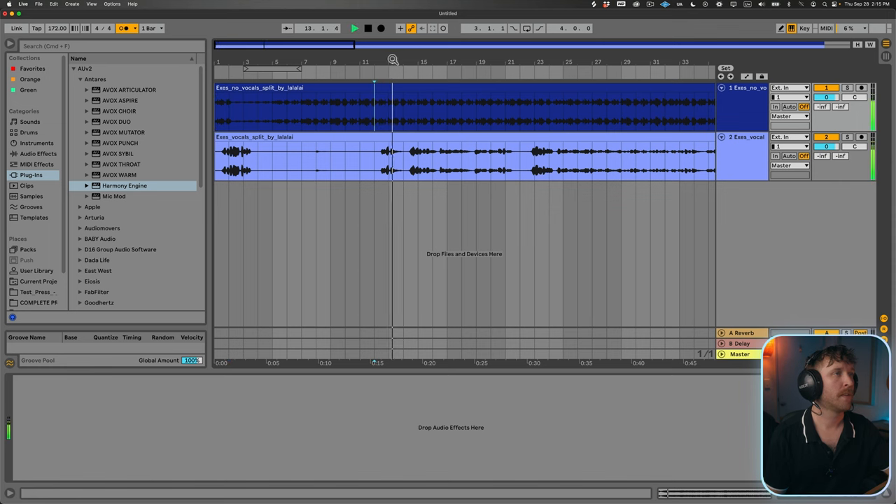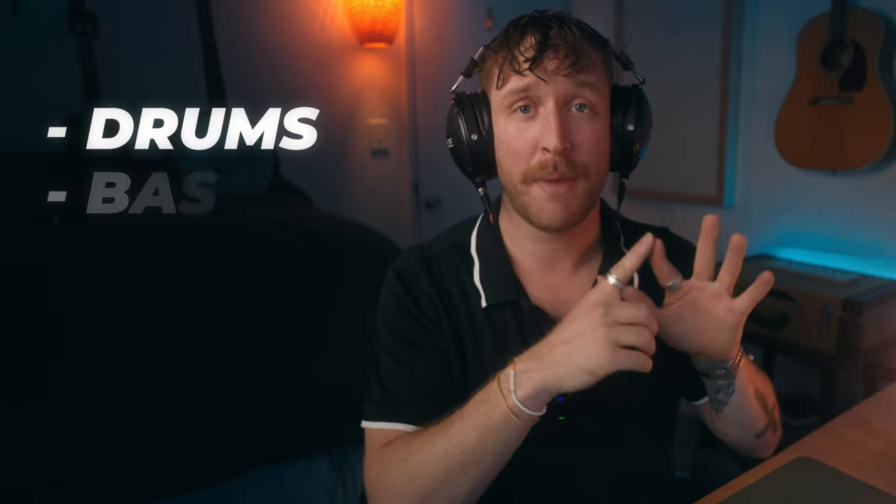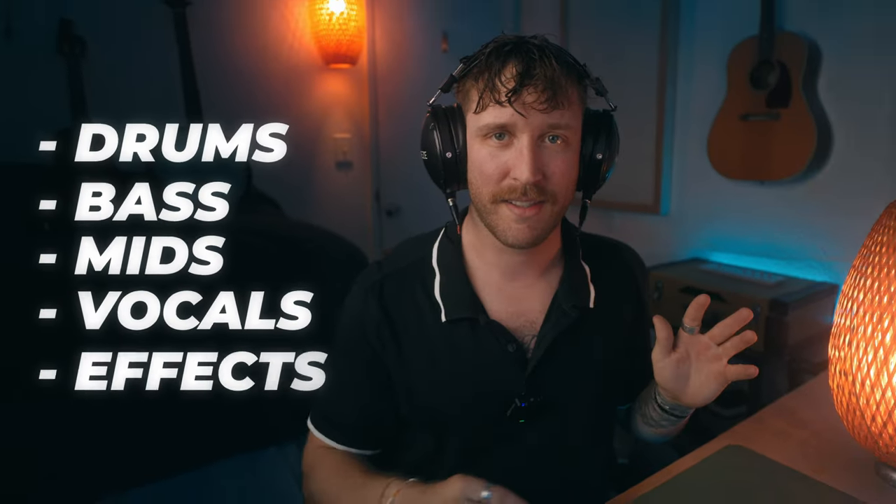So now I've lined up both the vocal and the instrumental, and everything is perfectly on the grid. Now we can finally dive into the production part. Most production is split up into five elements: drums, bass, mids, vocals, and effects. Let's start with the drums on this song.